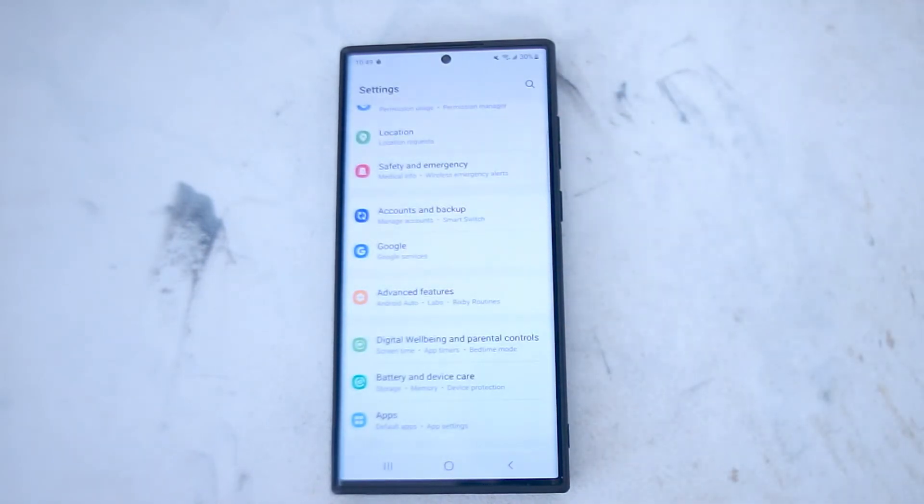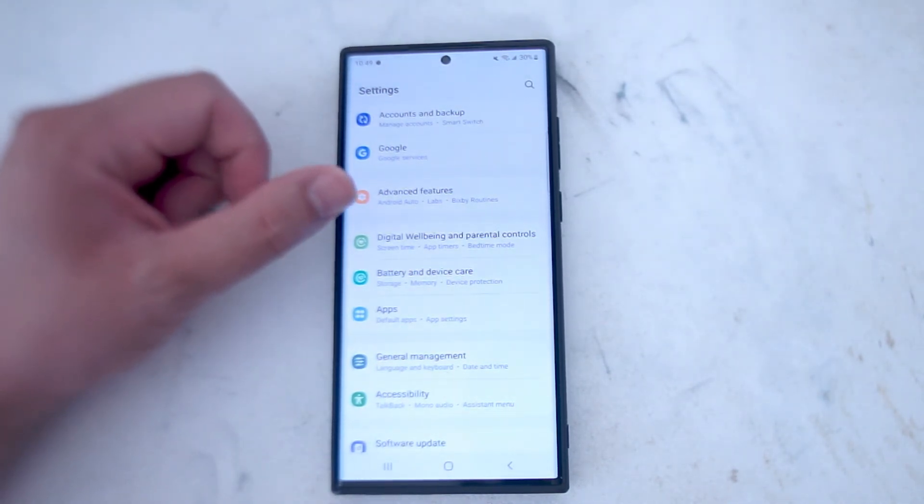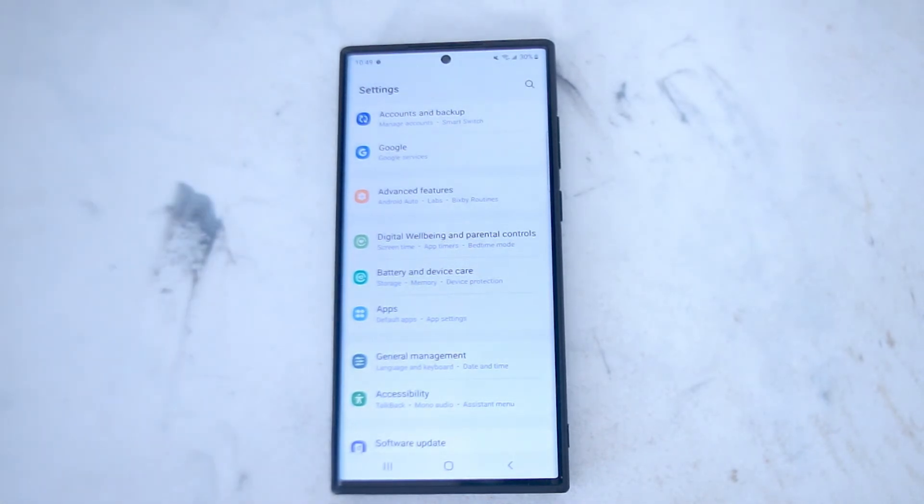From there, the setting that you want to look for is Digital Well-being and Parental Controls. This is right under Advanced Features and above Battery and Device Care.